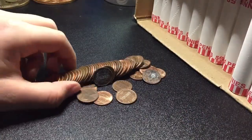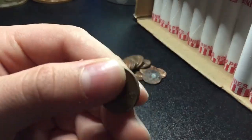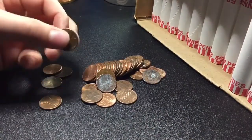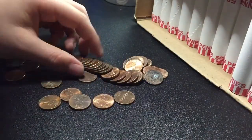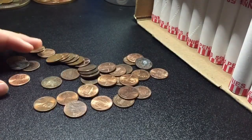Alright guys, we're eight rolls in, four rolls later. And we have our second wheat right here — 1955 Denver. We'll keep going. Very same roll, guys — we have our third wheat. It's a 1958 Denver. Didn't see it before. Don't see if there's any more. Nope. Alright, we'll keep going.